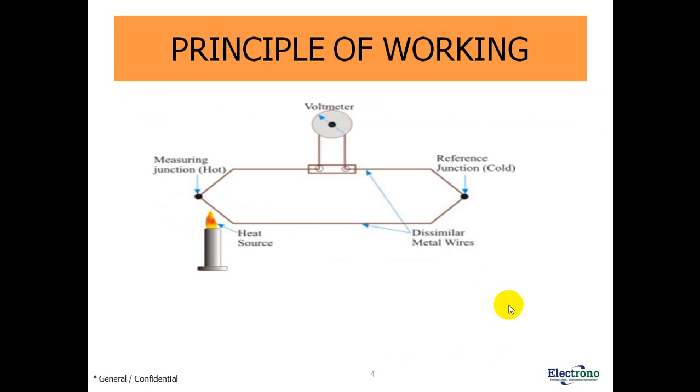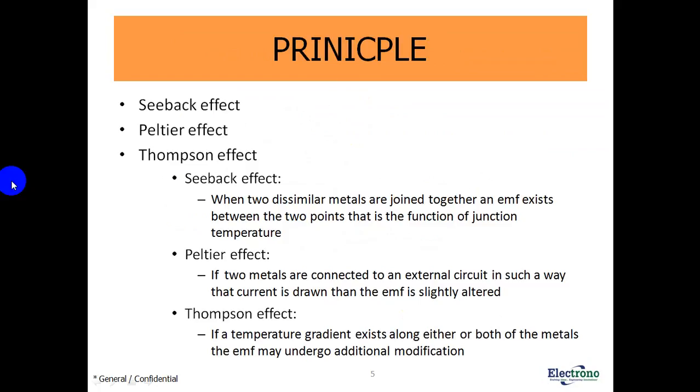What is the principle of working? Here we have two metals connected at two junctions. This junction is known as the measuring junction, where we provide a heat source. The EMF developed is recorded by using a voltmeter.